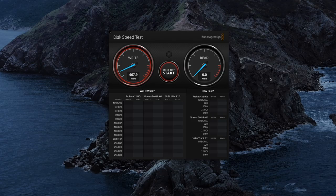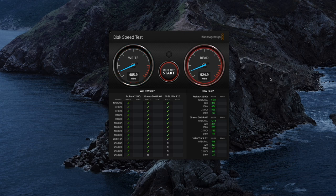USB 3.1 is 10Gbps, which equates to 1.25 gigabytes per second — remember, 8 bits to a byte. If we do a quick disk speed test on the MacBook Pro with Blackmagic Disk Speed Test, it shows performance around 480MBps on write and over 500MBps on read, which is pretty decent. I'll come back to the full results in a moment. You can also connect the T5 with the Type-C to Type-A cable to a computer that only has USB 3.0.